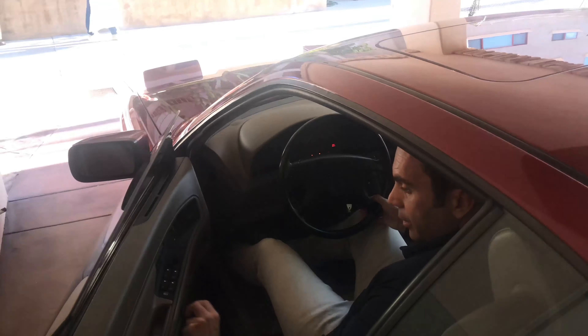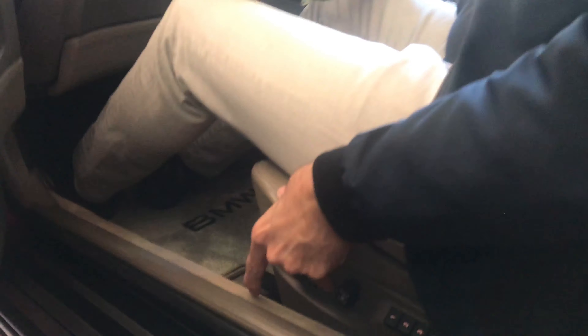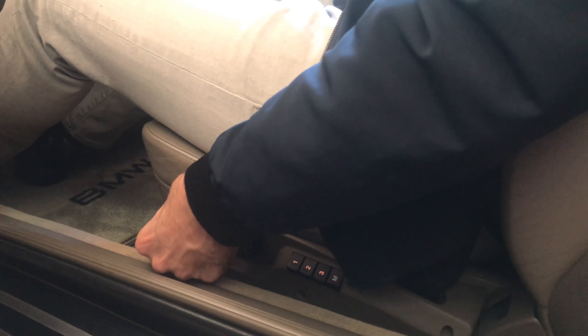So then I have the seat here if you want to show them. Seat going in, going back. This part, which usually fails on this one, is working just fine. This is the best part about it — it's going up and down. The early seats didn't have the rear, they just have the front seat. So this part is working fine, and the same goes for the passenger side.